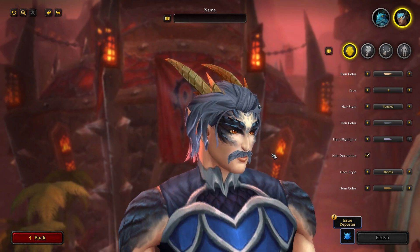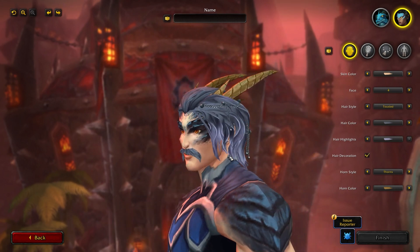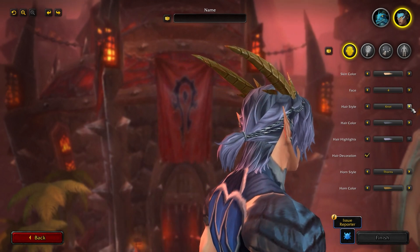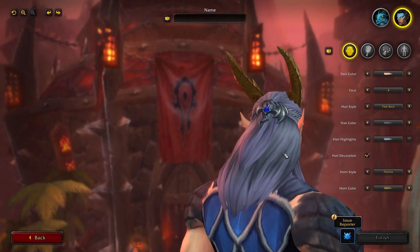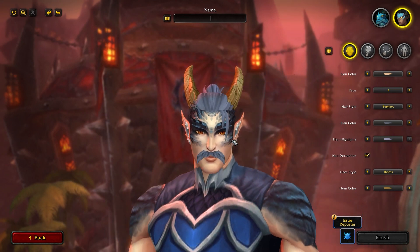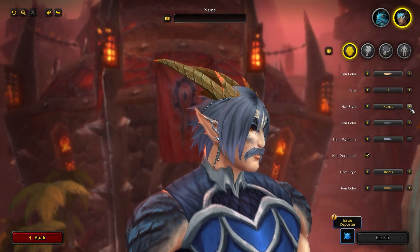You have Tousled, you have Knot — a little knot at the back — you have Tied Back, which is a nice long one. You do have this little emblem as well — this is something you can turn off and on with the hair decoration option, not available for all hairstyles. You have a little top knot, like a shaved thing with a top knot. You have Dreadlocks, like tied back, which looks amazing. You have Nomad, kind of a standard hair. You have Mane, which kind of looks like the hairstyle of Beast from Beauty and the Beast in his human form — really long hairstyle.